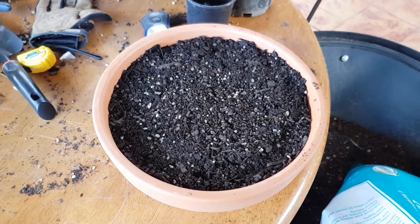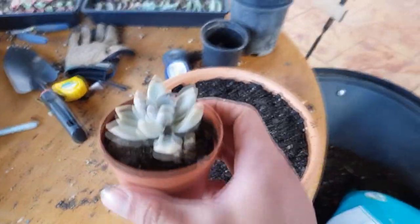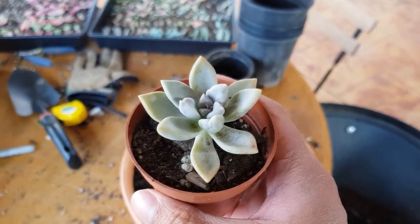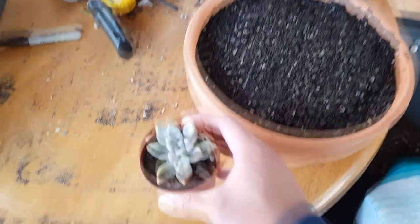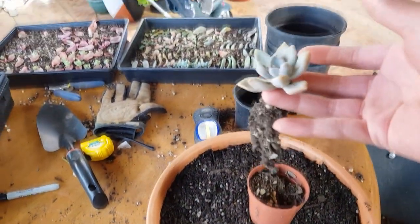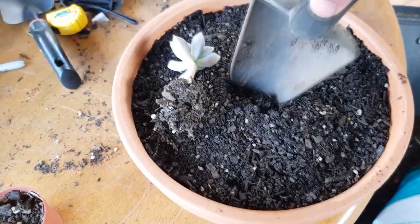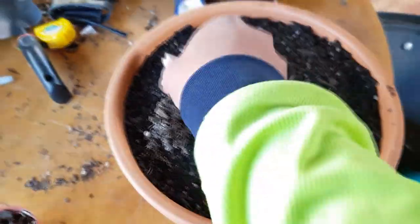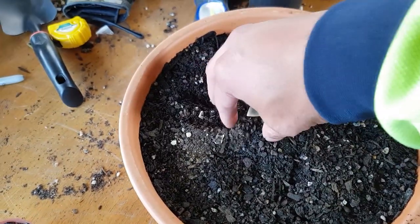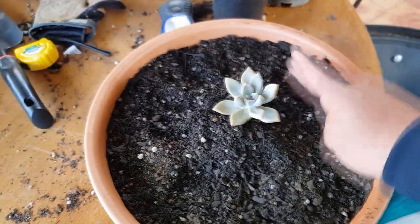I'm trying to decide what rosette to place in the center. Because after all, this is going to be a design, and I thought of using this Graptoveria tricolor. It's in a small pot and it's not really too big right now. I guess this will work — yeah, this will work. I just have to make some space in the middle and make a small mound around it so it stands on its own. This should be enough.